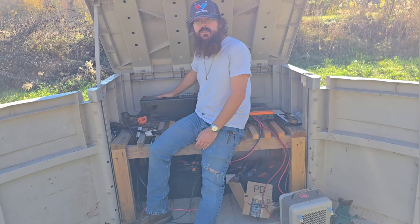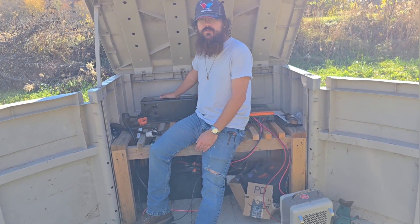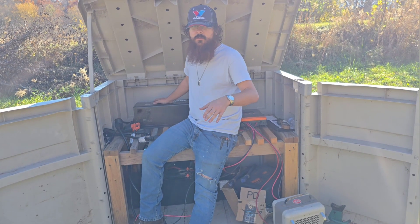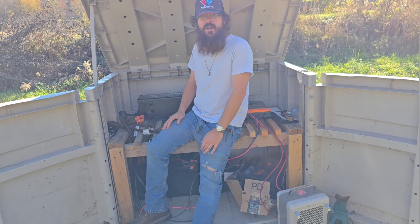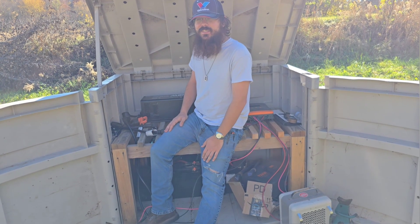I'm making a review of this after I've used it for an entire week to power our living situation continuously. It has not shut off for that entire week except for me to test voltage or do a maintenance thing for a few minutes here and there. And so far I highly dislike it, so stay tuned for all the reasons why.